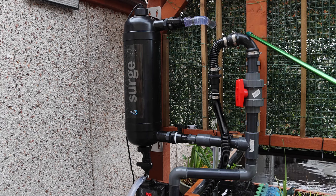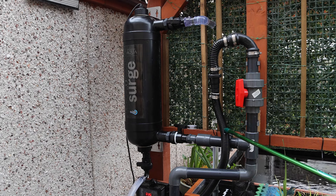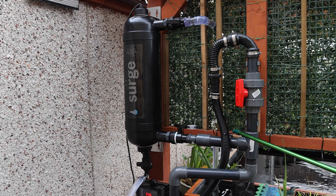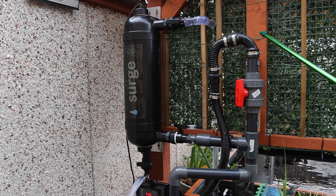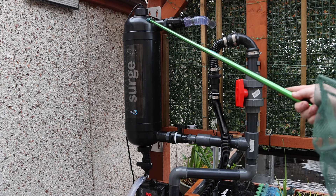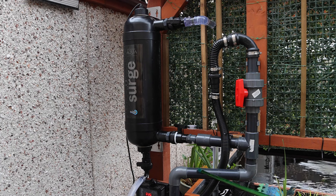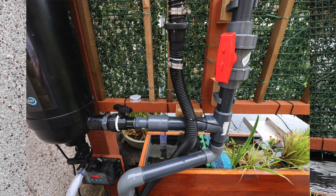From that ball valve the water goes through a rubber boot, into a one-way valve, into a flexi hose, and into another filter. So at the moment the flow is split — about 500 litres per hour going through this and the same through the other box filter I've built. The Surge sends water up through the clear pipe here and down into the box filter I've created. I'll show you a picture of that so you can see it.